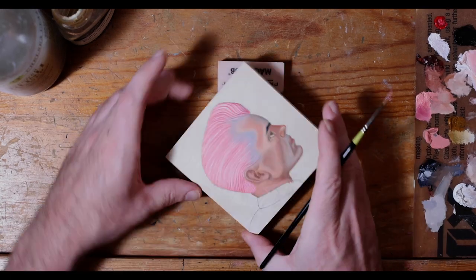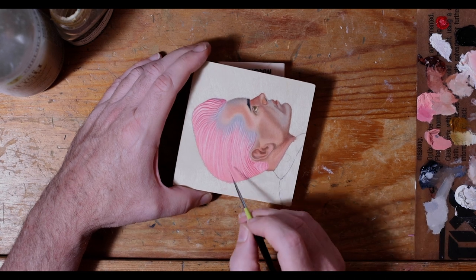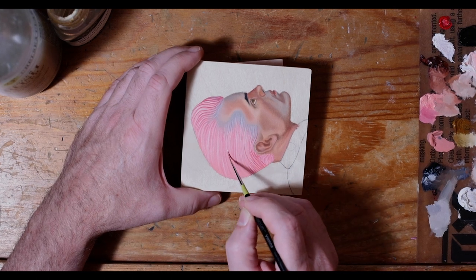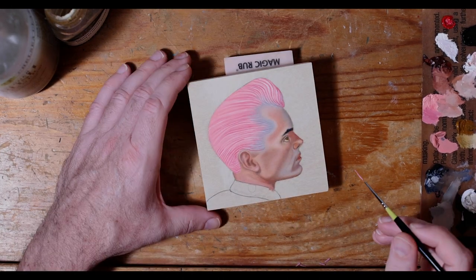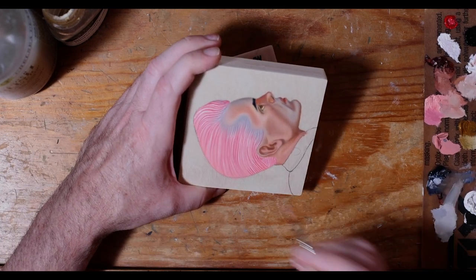This is a different day, as you can see I am wearing different clothes. I am going in here and working with a rigger brush, defining more of those darker shadow areas.